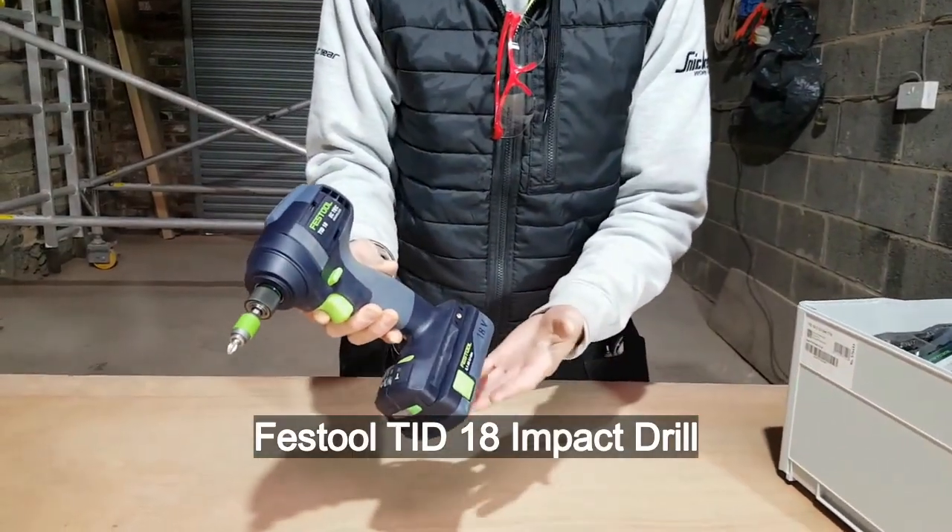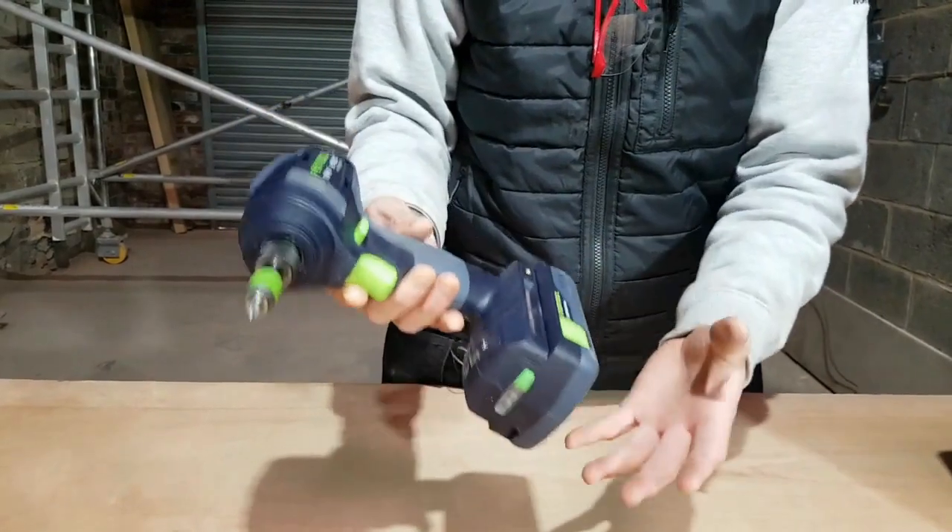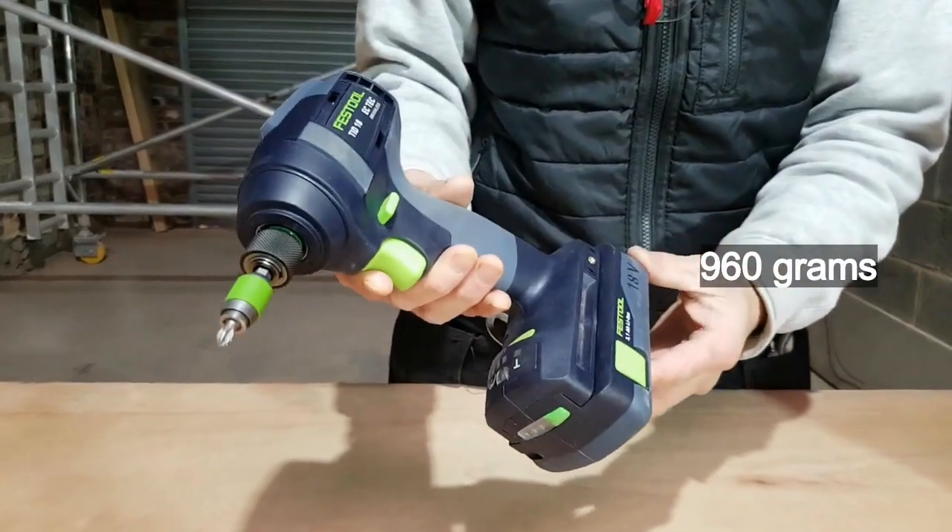The first thing I noticed is that it's compact, very ergonomically designed, and extremely light in weight, weighing only 960 grams.